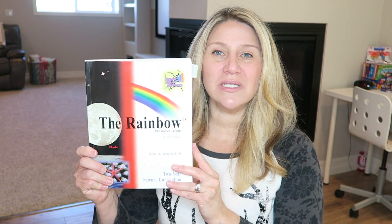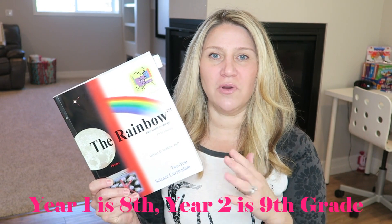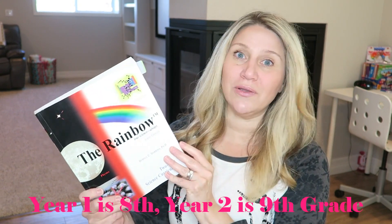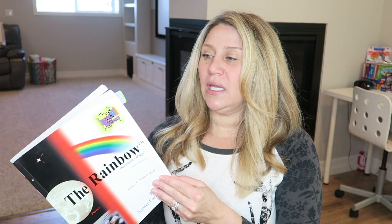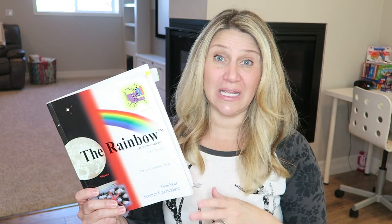I do think there's some value in that. But for science specifically, I wanted it to be a more fun and hands-on experience because I think they really just retain the information better. So this one is called The Beginnings, and this particular year is the Rainbow Year — I believe this is junior high. I'll put the correct information for what it covers, the cost, and where you can get it below. This is a two-year curriculum and we've only done the first year.